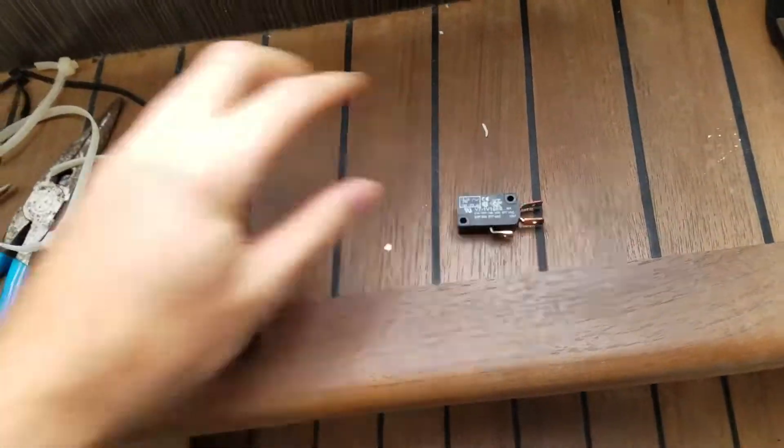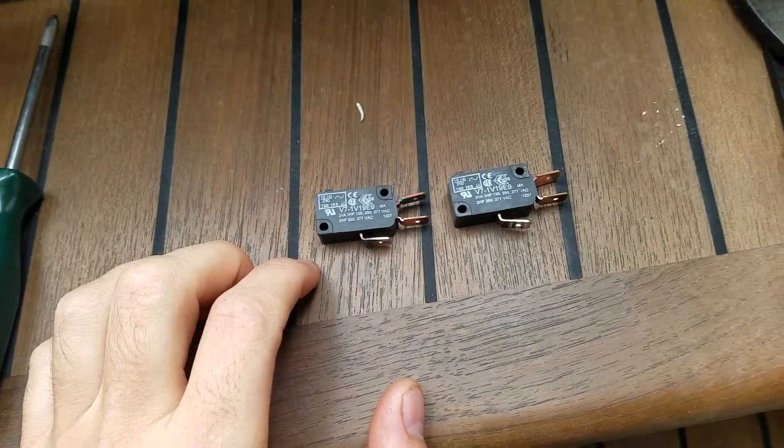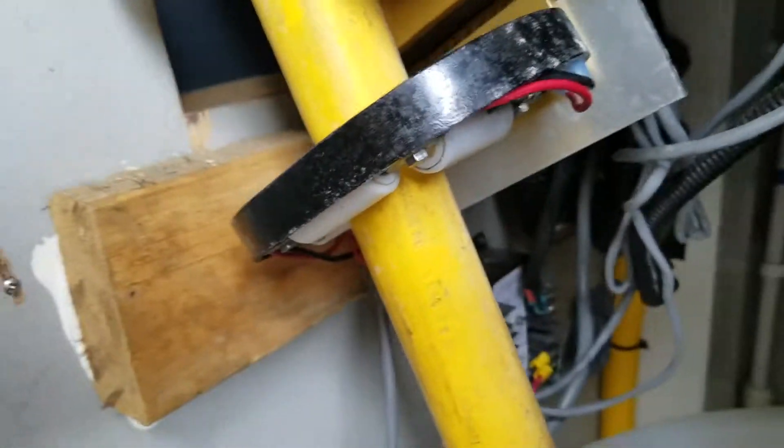We have the two micro switches removed here. Normally they're wired normally closed, and one of ours was basically open all the time. So anytime the other one was triggered, it would stop the Glendinning from working.